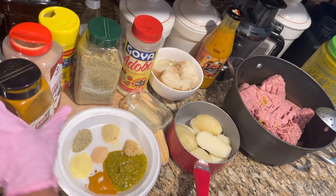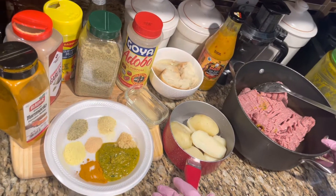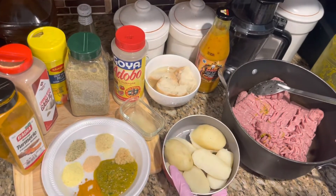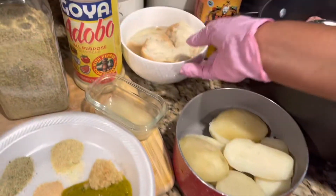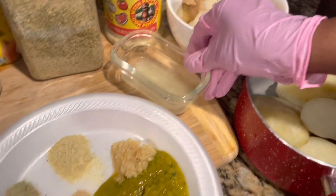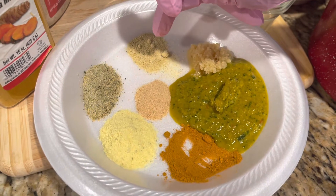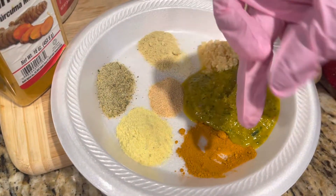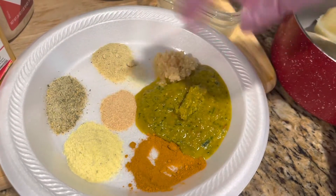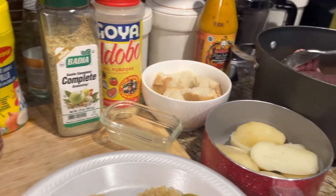Okay guys, today I'm gonna make some meatballs. To make the meatballs you need a potato, you need some bread — you have to put the bread under water — you want some lemon juice, some meat, garlic, otterbee powder, all-purpose complete seasoning, some little Maggie, some turmeric, and of course a Haitian spice.